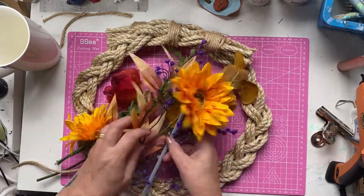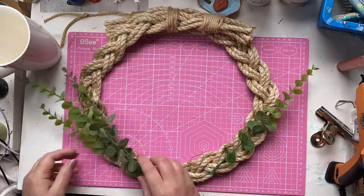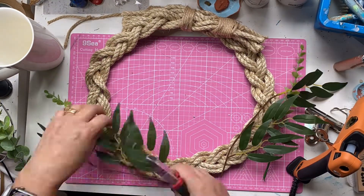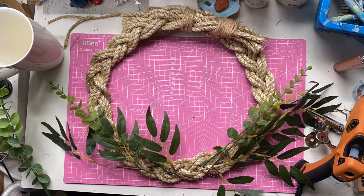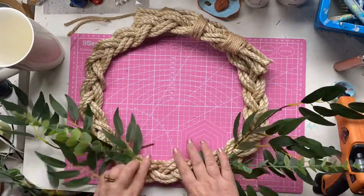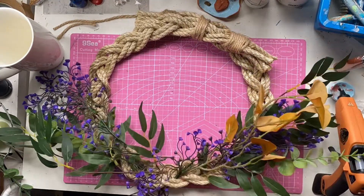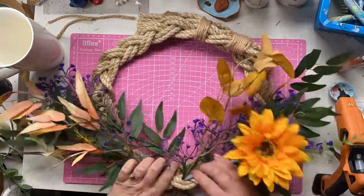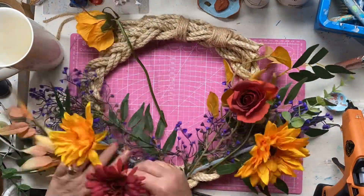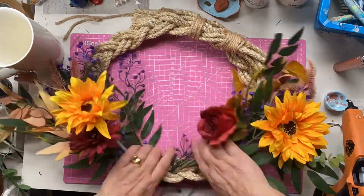Now we're going to add some autumn flowers - some gerberas, some roses, some autumn leaves and some eucalyptus leaves. I'm just going to thread these in between the plaits, for the most part just using the ends of the twigs to feed through. I do end up adding a little bit of wire at the end, and I wrap this middle section with some ribbon as well - whatever's pleasing to you.